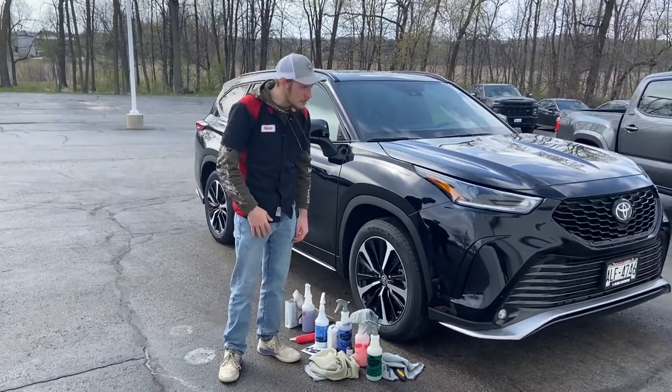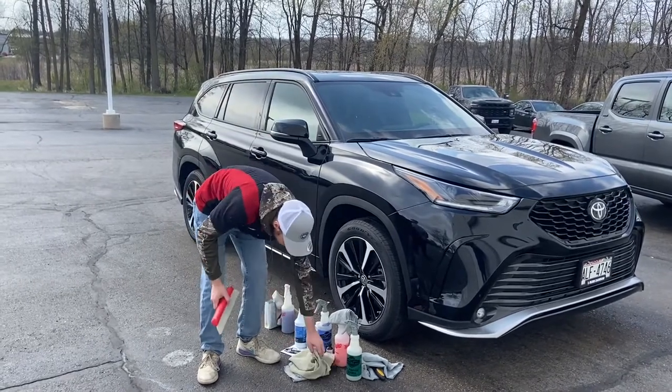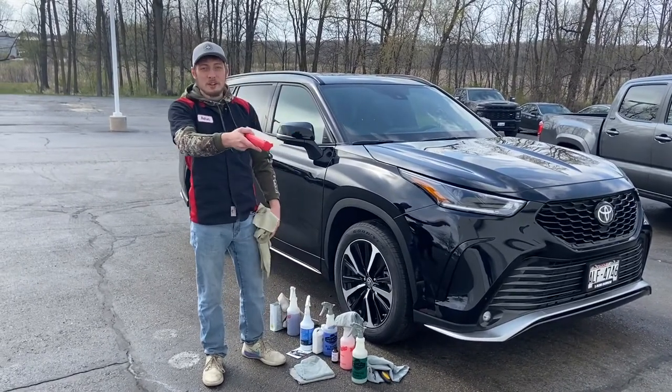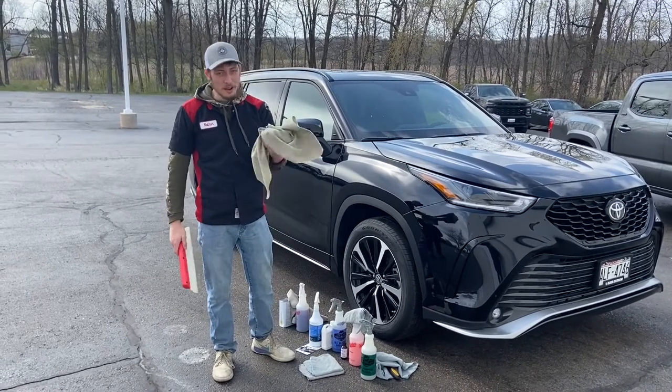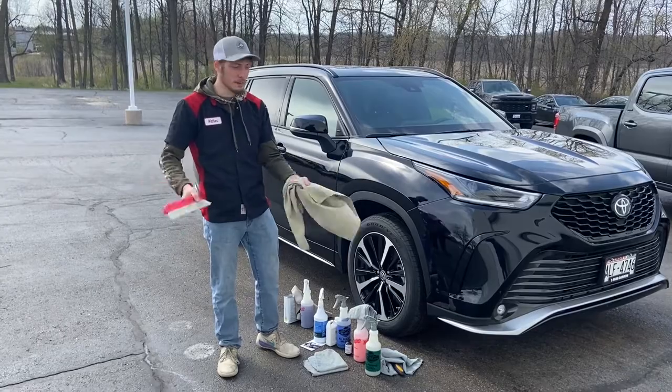Step one is we take it through the car wash and then we get back to our station over here and we squeegee it off with the squeegee and then we dry it off so there's no watermarks or anything on the car.